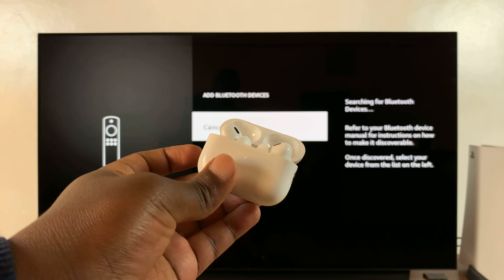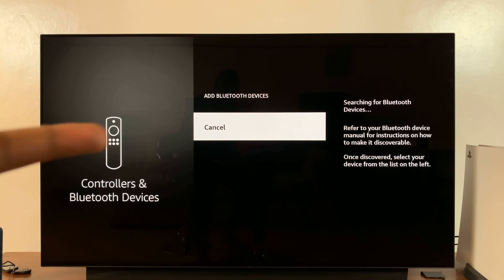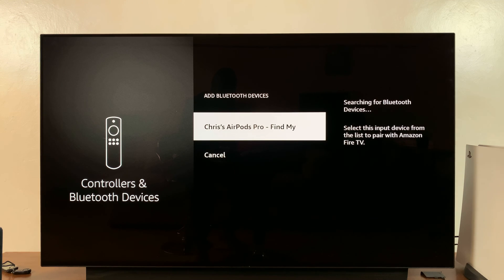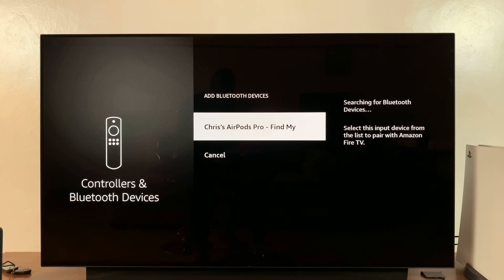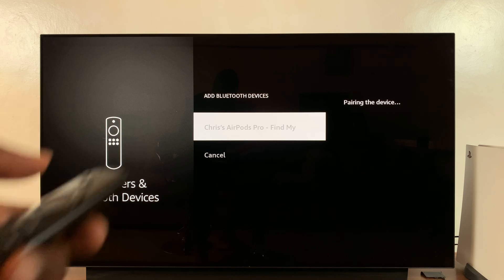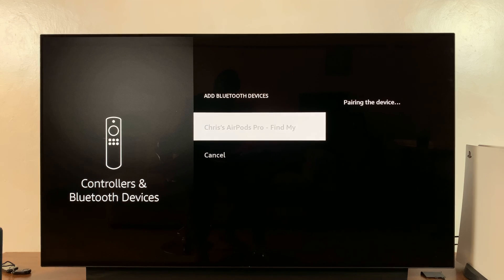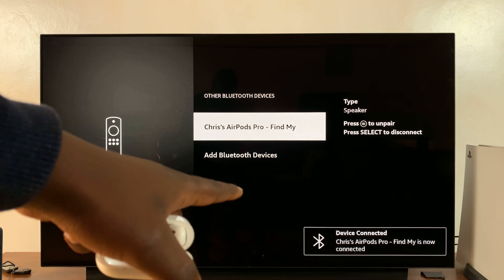The Fire Stick is searching for Bluetooth devices. And as you can see, my AirPods have been detected. So now with your remote, simply select those AirPods and it's going to start pairing. Once it pairs, you'll hear a sound on the AirPods. You can see a confirmation there — the AirPods are connected.